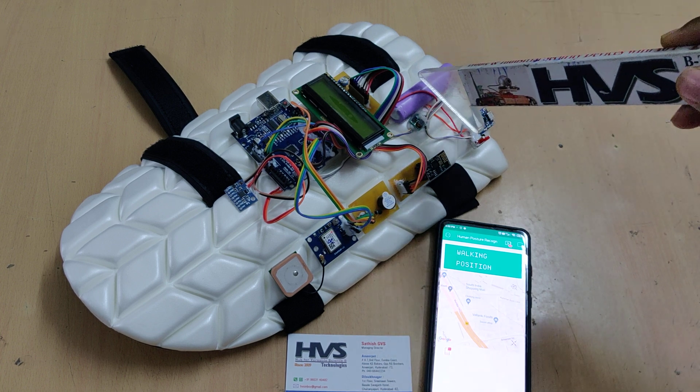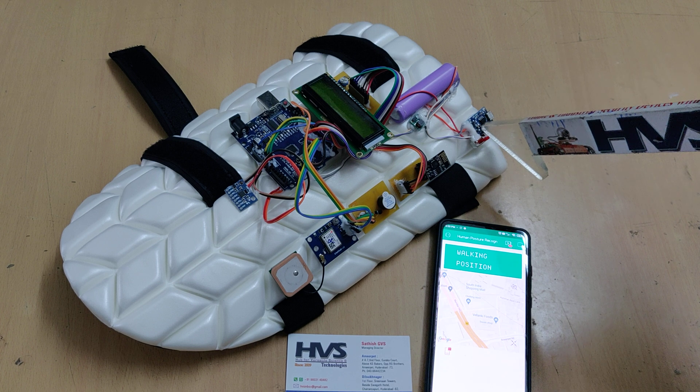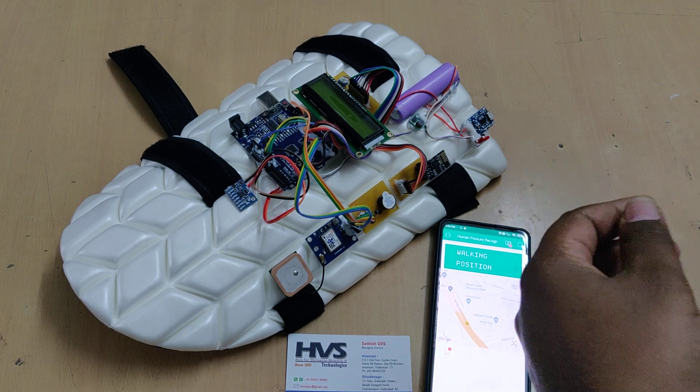The whole system gets its power supply from a 3.7V, 2200mAh lithium-ion rechargeable battery. To recharge this battery, we make use of the TP4056 module — we just need to provide a Type-B USB charger, just like a mobile phone charger, which will provide 5 volts power supply to it.